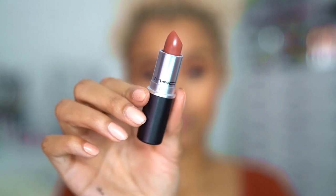The last thing I'm going to do is apply lipstick — I'm using MAC's Persistence, which is just a very chill color that goes with the look without being too overpowering. I'm going to throw a little bit of my highlighter right on my cupid's bow just to bring a little bit more glow to this look.